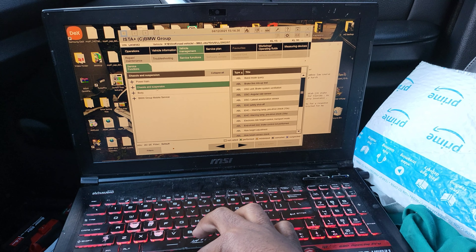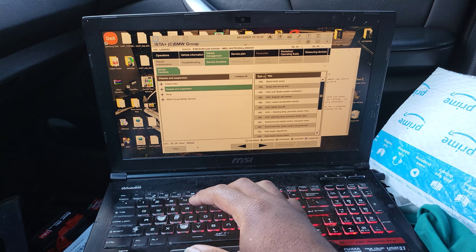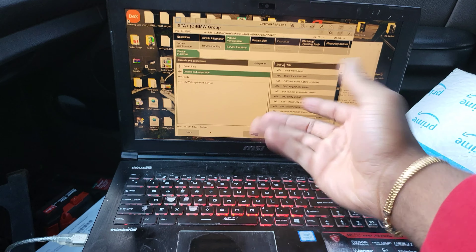Go into vehicle management, click 'Chassis and Suspension,' and these things should be black. If they're gray, it did not work and you have to redo it — sometimes you have to do it a couple of times and then it'll work.